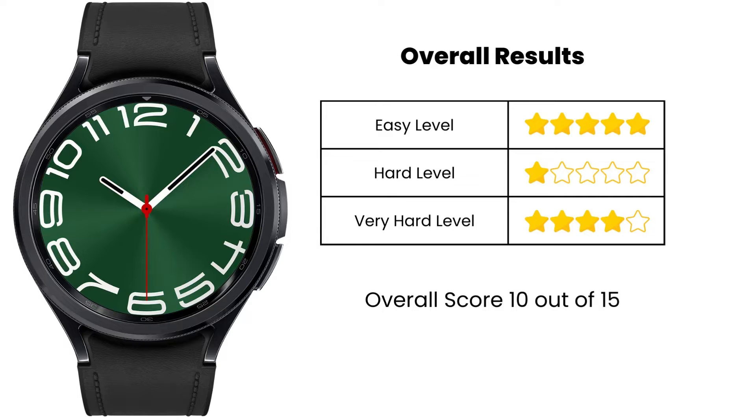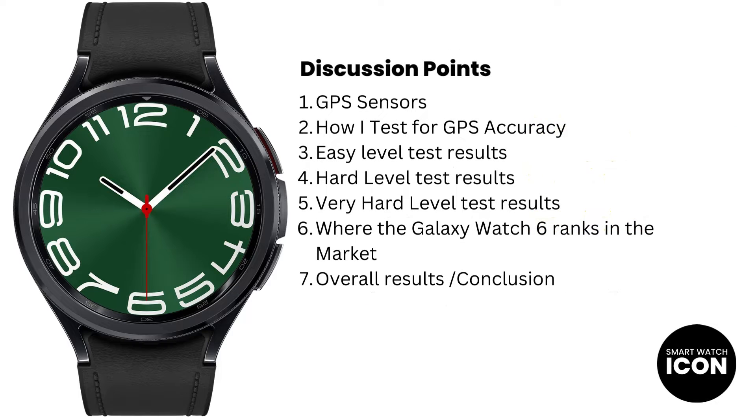Let me draw your attention to the key discussion points of the video. There is quite a lot to discuss. Points 1 and 2 I will keep short and easy to understand. The bulk of the discussions will be points 3, 4, 5, and 6. I will include timestamps in the video so you can skip to certain areas that matter to you. Otherwise, let's move on to the first discussion point, which is GPS sensors.